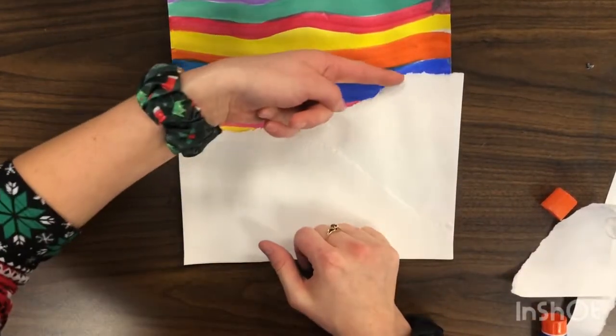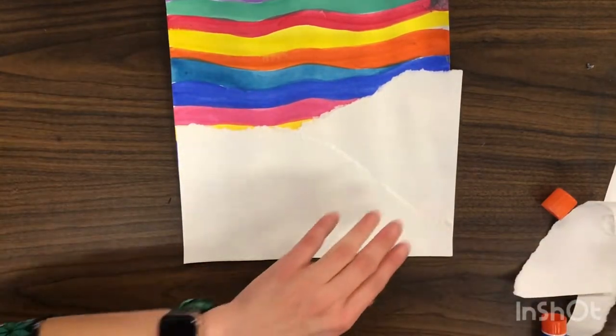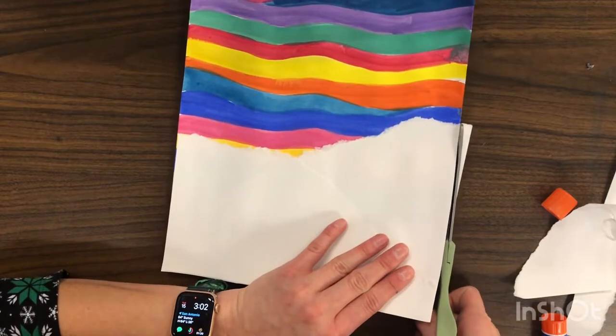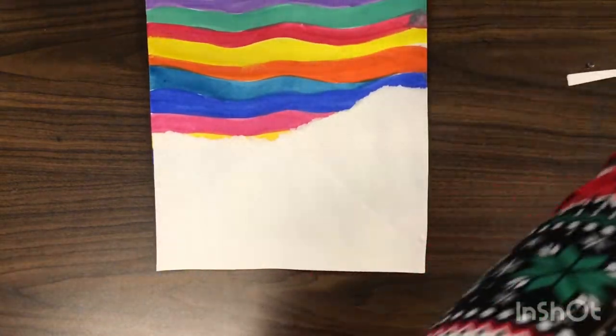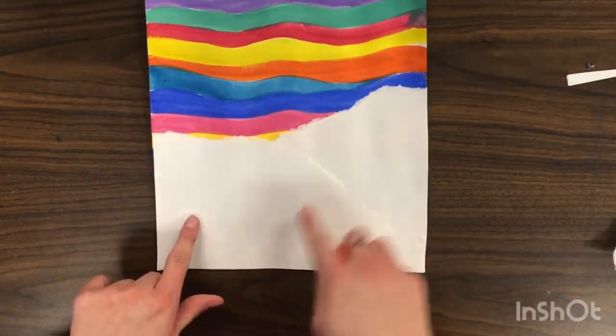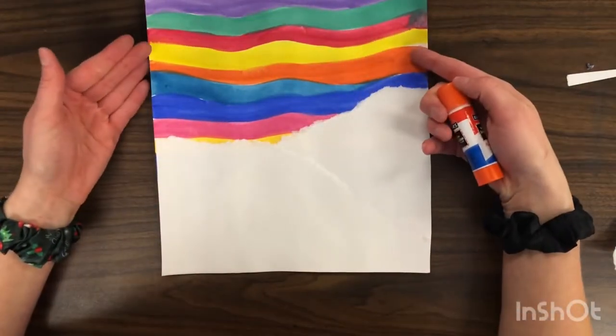I like tearing it because it gives us this bumpy raw edge that kind of looks like snow. I'll trim this right here so it's the right size. Now we have our foreground and our middle ground, and our sky is going to be our background.